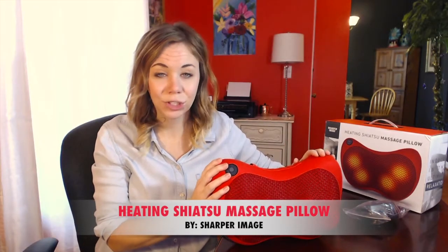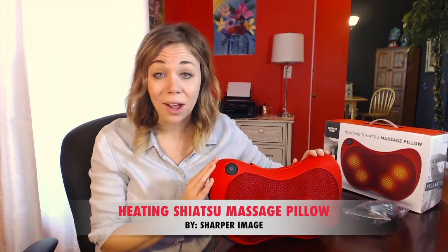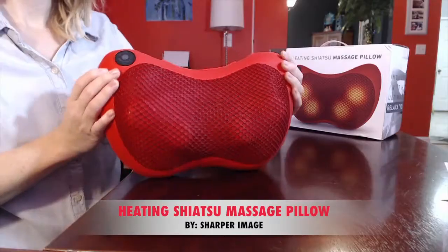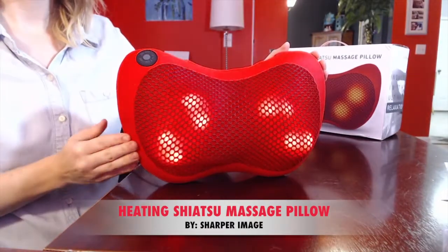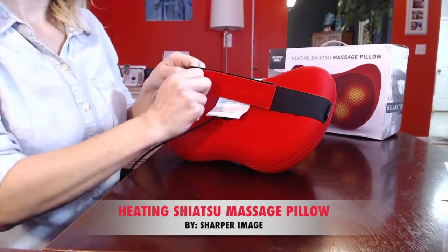Hey guys! Let me introduce you to Sharper Image's Heating Shiatsu Massage Pillow. This awesome little massage pillow packs quite a punch with four bi-directional massage nodes, a built-in heating function, and a conveniently built-in strap for stability and secure placement.